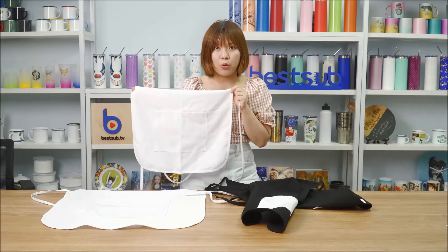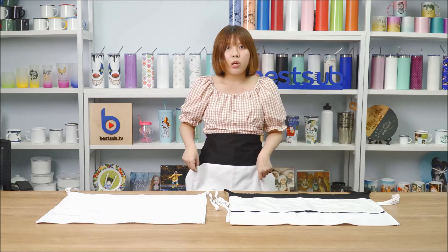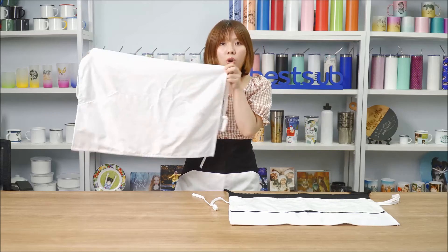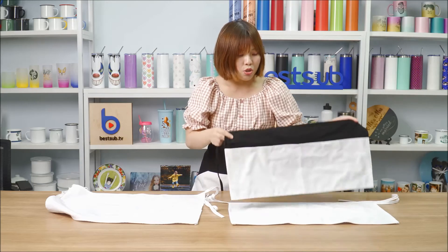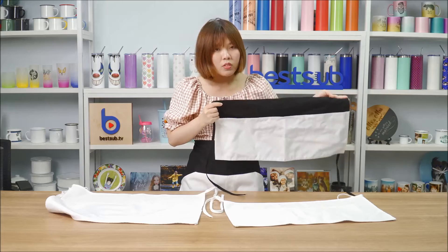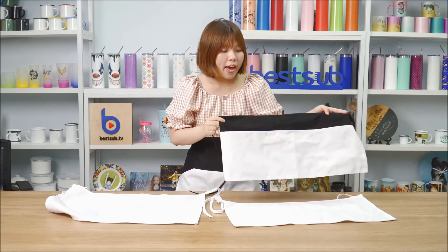The white aprons can be fully printed, so you can print your designs everywhere on them. We also have sublimation waist aprons available in two styles, two colors — black and white — and adult size only. This one I'm wearing has a very large pocket, and you can reach things inside through two holes near the hands. There is also another style of waist apron available in black and white, each with three pockets.